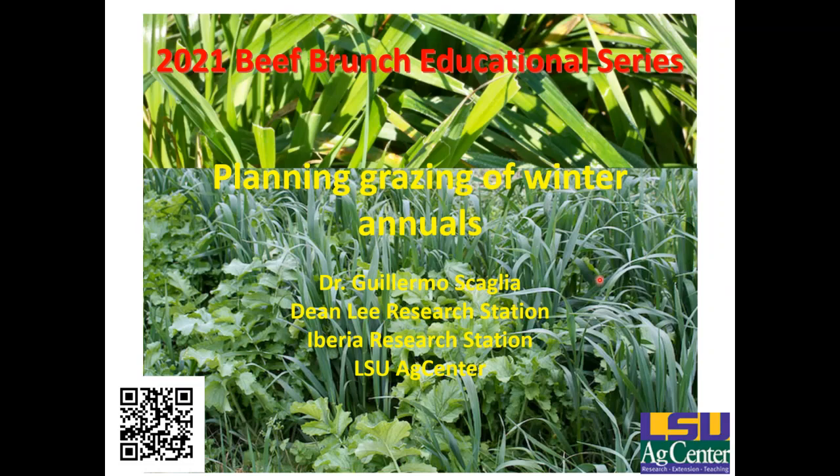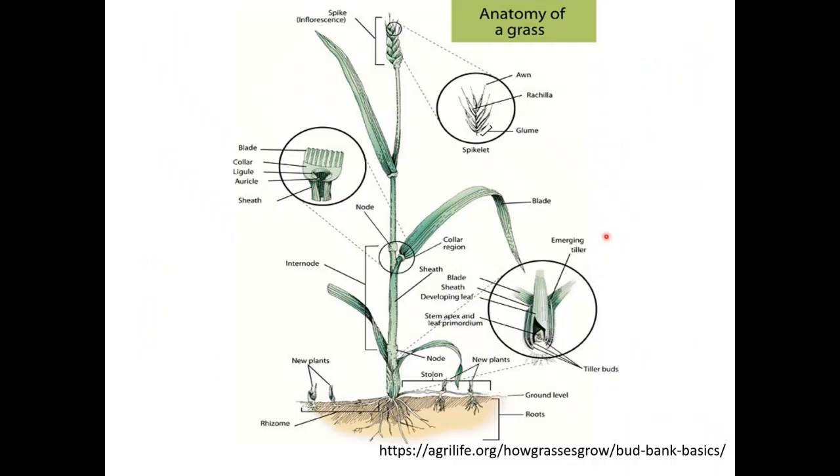Good morning everybody. Thank you for the invitation to give this presentation. We are going to be talking about planning grazing of winter annuals. Just a few concepts I would like to remind all of you before getting into the presentation itself. The first one is a small description of the anatomy of the grass. As you can see from top to bottom, you have the inflorescence or flower, then the flag leaf, then the internodes and nodes.